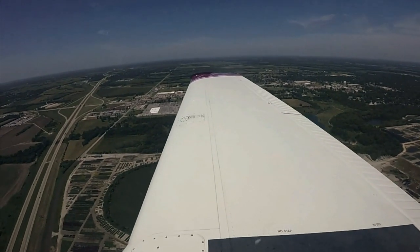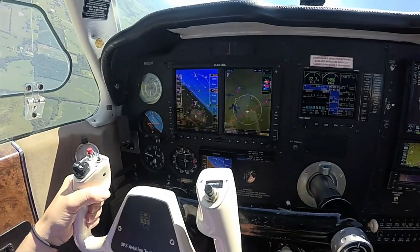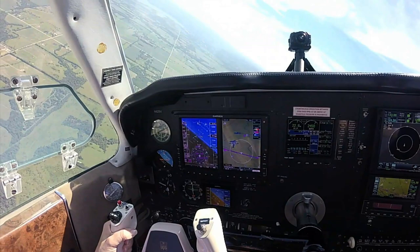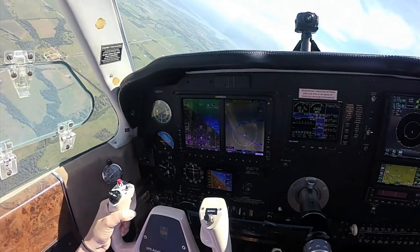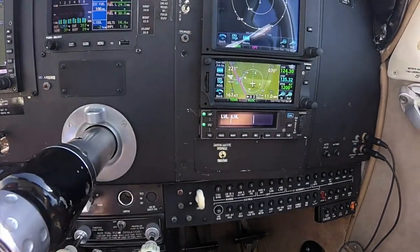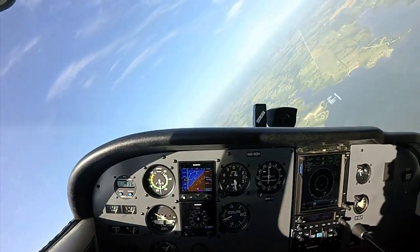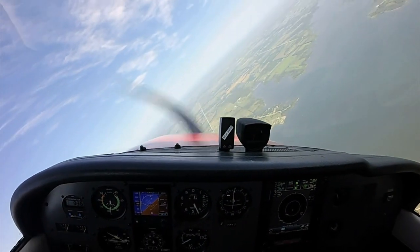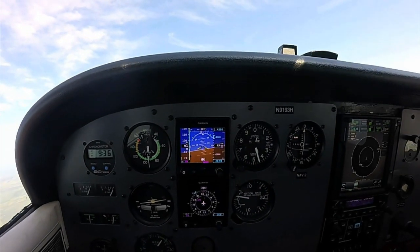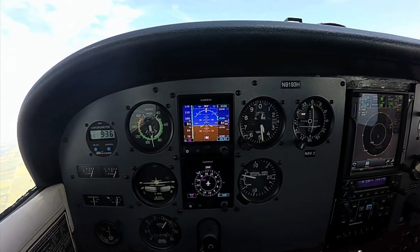Garmin's ESP electronic stability protection is standard on both the GFC 600 and GFC 500. Like in Garmin's integrated GFC 700, ESP functions independently of the autopilot and works in the background to help avoid inadvertent extreme attitudes, providing airspeed protection while the pilot is hand-flying. If you exceed predetermined pitch, roll, or airspeed limits, ESP nudges the controls to lessen pitch attitude or bank angle, and becomes stronger if things get further out of hand. If the system detects it's been activated for an extended period, the autopilot engages in level mode and levels the aircraft. For intentional maneuvering, ESP can be disabled.